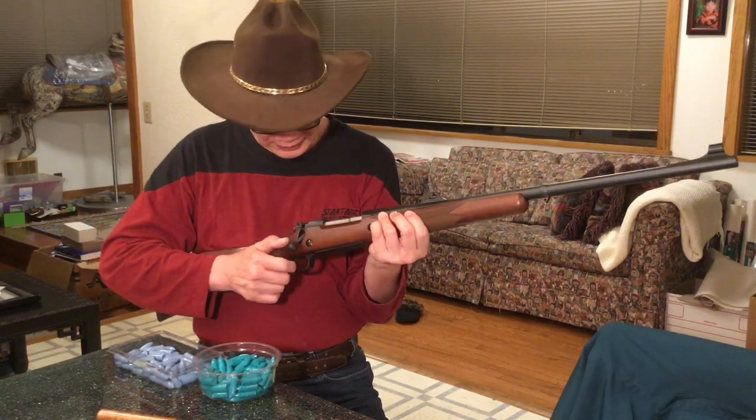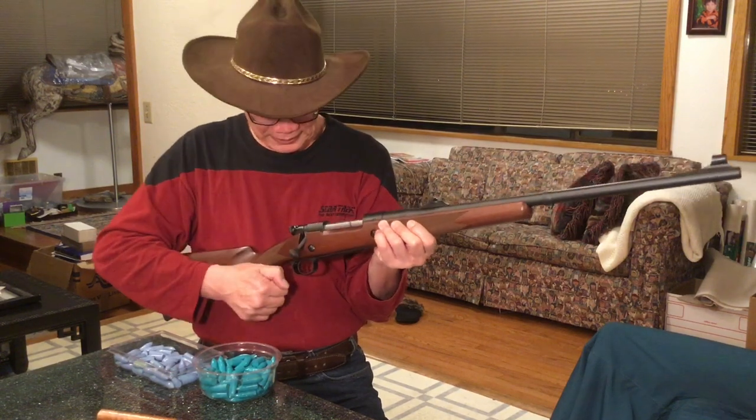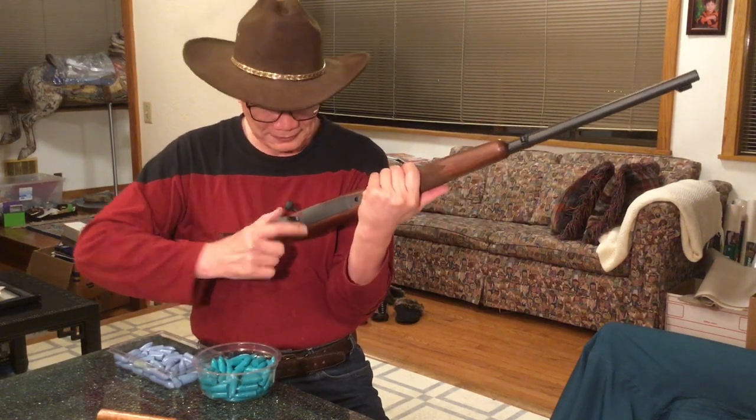It has a three-position safety: forward is fire, center is safe where the trigger is out of action but you can still work the magazine, and back is full safe where you can't work the magazine or the trigger. It has a hinged floor plate so you can drop your rounds quickly, but the latch is very sure so under heavy recoil you're not going to drop all your rounds.